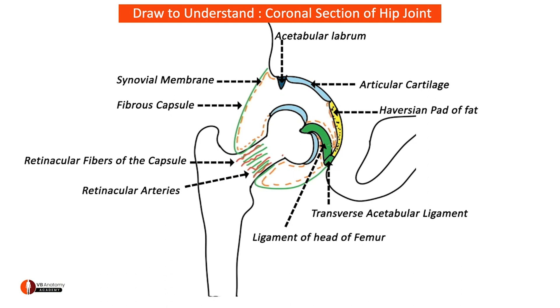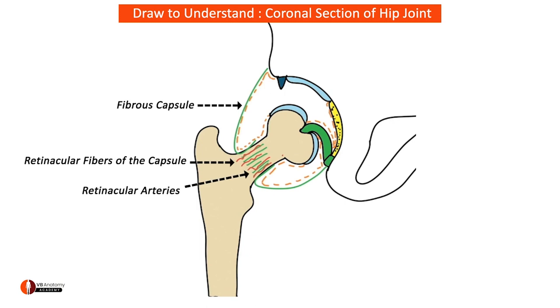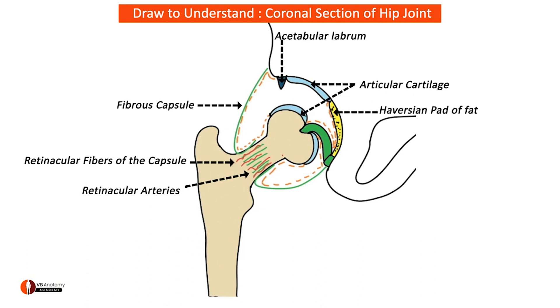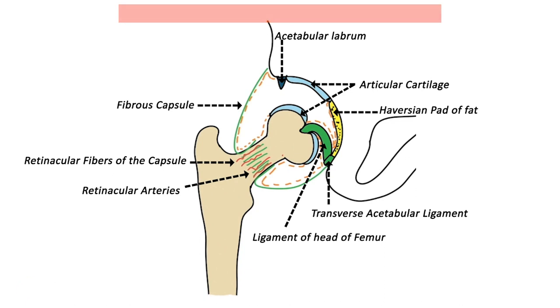That completes your drawing of the hip joint. You've learned the attachment of the capsule of the hip joint, the retinacular fibers and retinacular blood vessels, two types of cartilage — articular cartilage lining the acetabulum and head of femur, and the acetabular labrum deepening the acetabular socket — the Haversian pad of fat in the acetabular fossa, and ligamentum teres femoris connecting the transverse acetabular ligament to the fovea on the head of femur. That's quite a lot of understanding in barely five minutes, and you can use these diagrams in your exams to illustrate your theory answers.